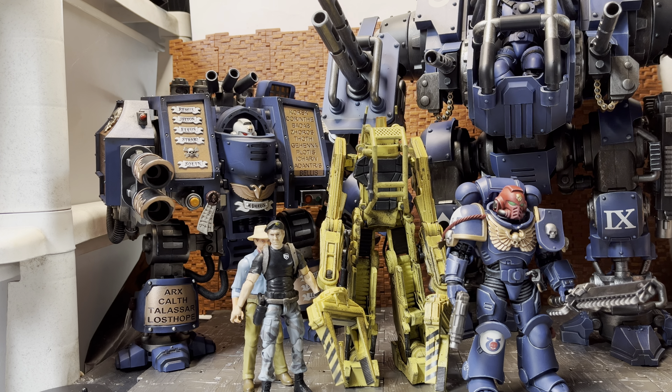This Venerable Dreadnought is actually really cool and it's having me second-guessing picking up some of the other dreadnoughts they did for the Ultramarine line. In fact, there is a Redemptor Dreadnought which I think is slightly bigger than this and would look pretty cool next to it. I'm not sure if I want to get the Ultramarine version of the Redemptor Dreadnought or the Black Templar one, because they're both pretty cool.